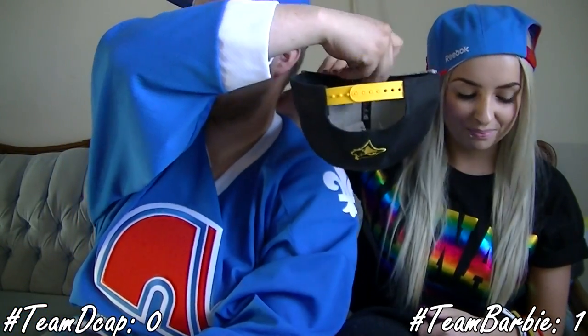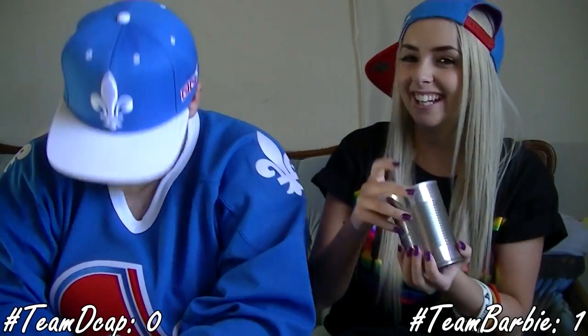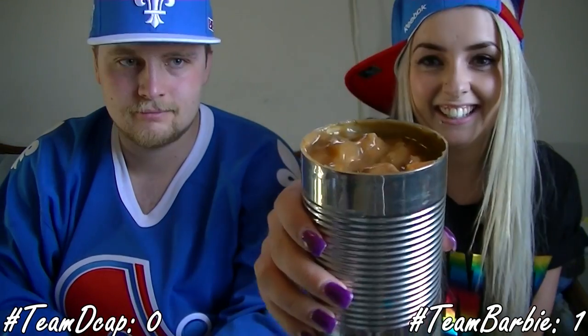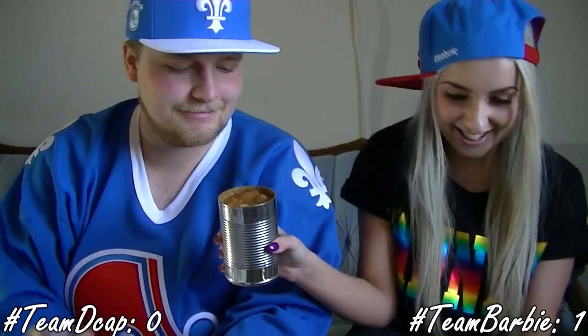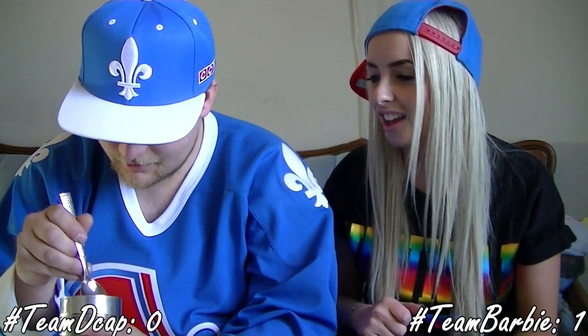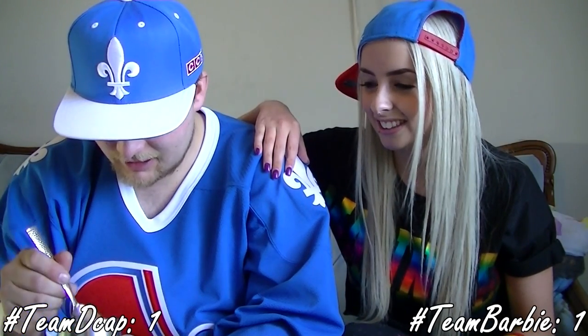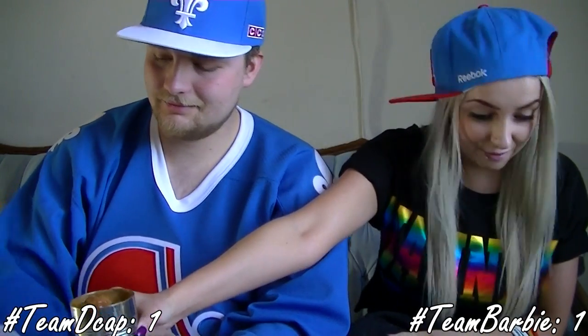All right, my turn to pick a number. I got nine. Here's can number nine and I get to look. I'll open this one for you. It's Chunky's beef. You have to have a nice big spoonful. This is like Chunky's beef or some kind of stew. It's meatball stew. Meatball stew? That's not a meatball — that's what you get from processed stuff. Gross.